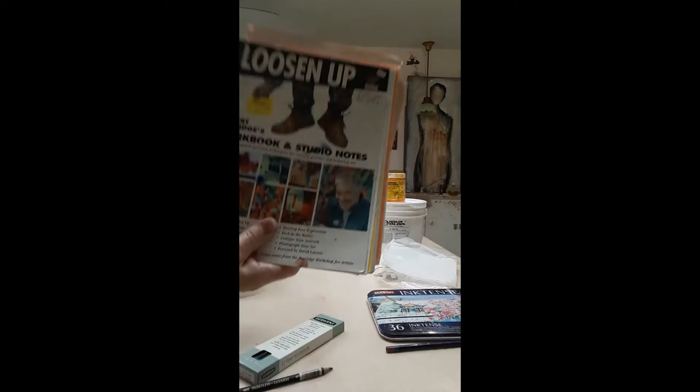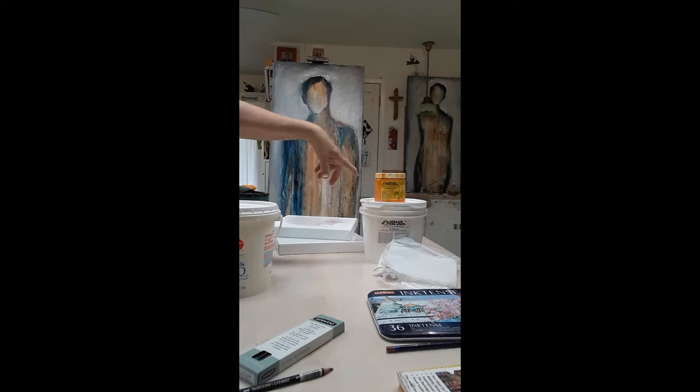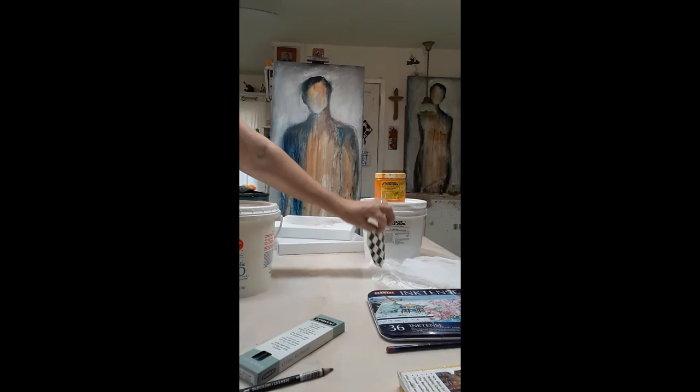I use Novacolor paints, but I'm going to come back and do a full 60 seconds on nothing but their paints. I also use their gel medium to apply my textures to the canvas, and I use tissue papers and black and white wrapping paper.